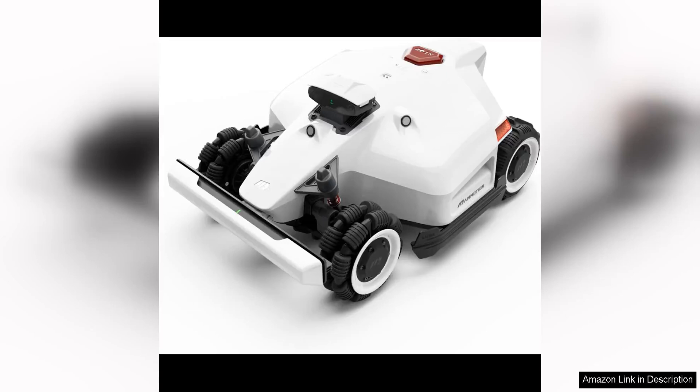The LUBA 2 AWD 5000 Robot Lawn Mower is a game changer in the world of lawn care, offering innovative features that set it apart from other robotic mowers on the market.